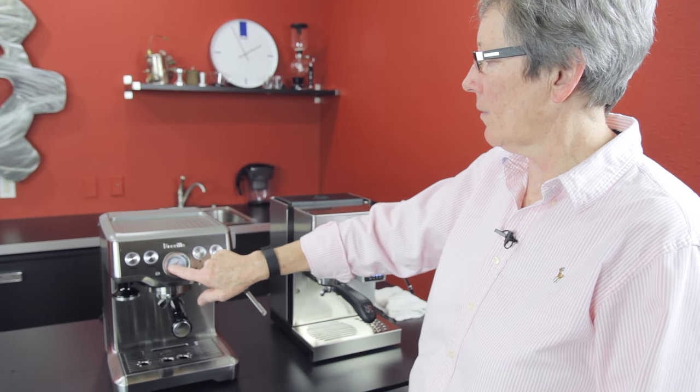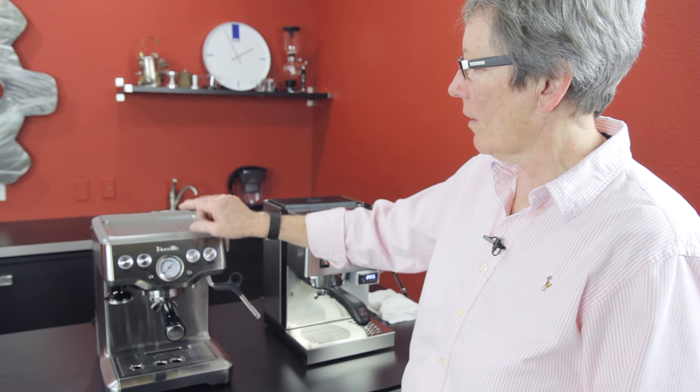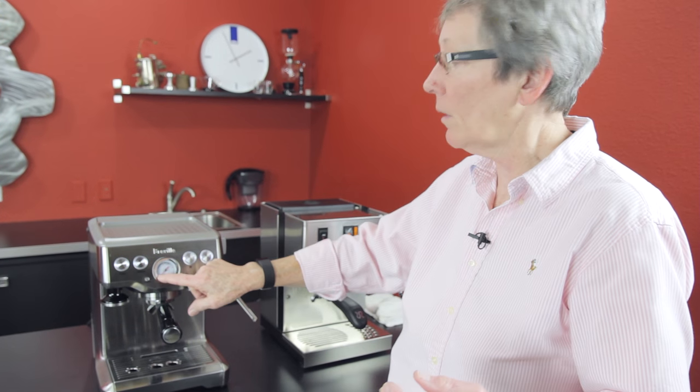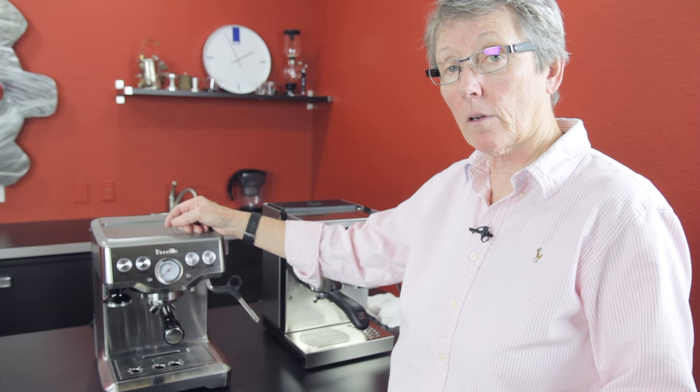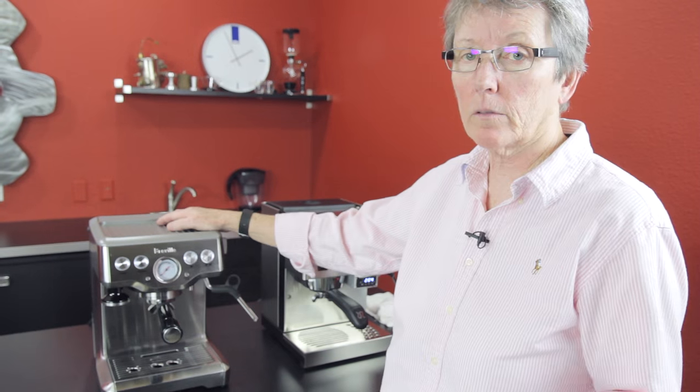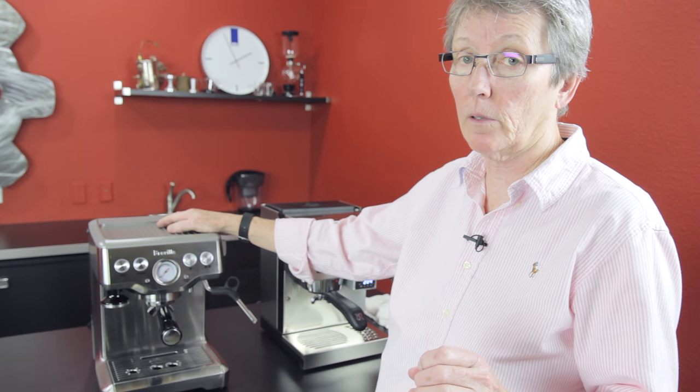This machine has a gauge on the front. This tells you whether the grind of your coffee is right — if you get up into the gray zone, your grind is probably right. If it's down too low, it's too coarse, so take your grinder and make it a little finer. If it's up too high, it's too fine — make it a little bit coarser. Your shots will taste different when you get it right.